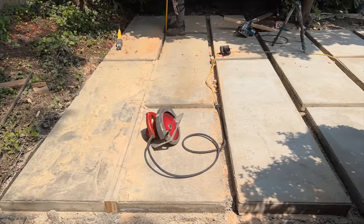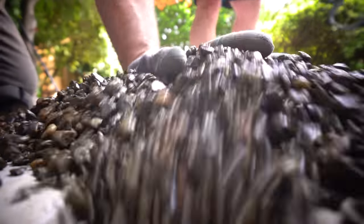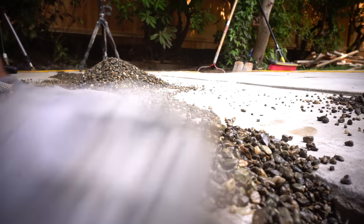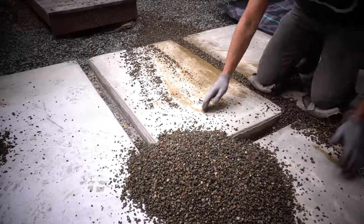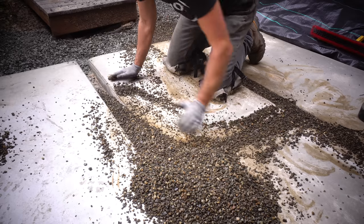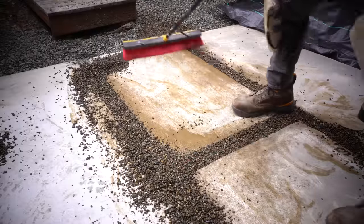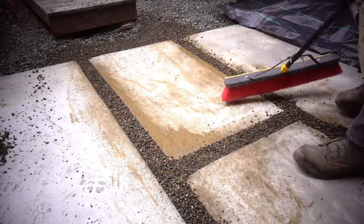Once all of our forms were completely removed we can now move on to filling. For filling we're using a very small pea gravel which is a very nice complement to this entire space and works out perfectly well for drainage — a nice way to complement this area because not only do we have a beautiful modern look but you also have built-in drainage over the entire patio area. A product like this can be easily picked up at a large bulk yard, especially if you have a truck already because they'll dump it right into the back of your bed.